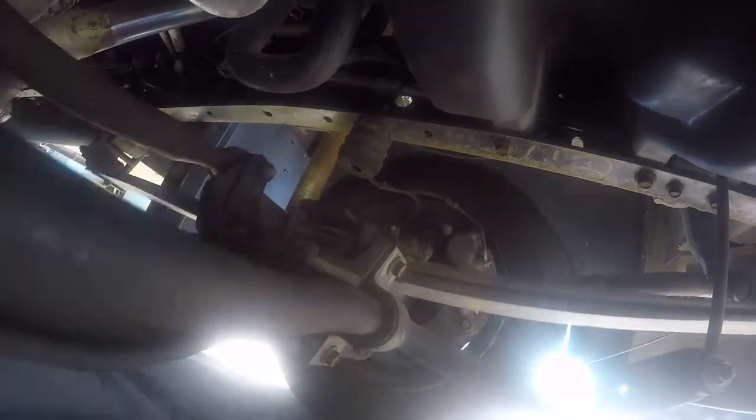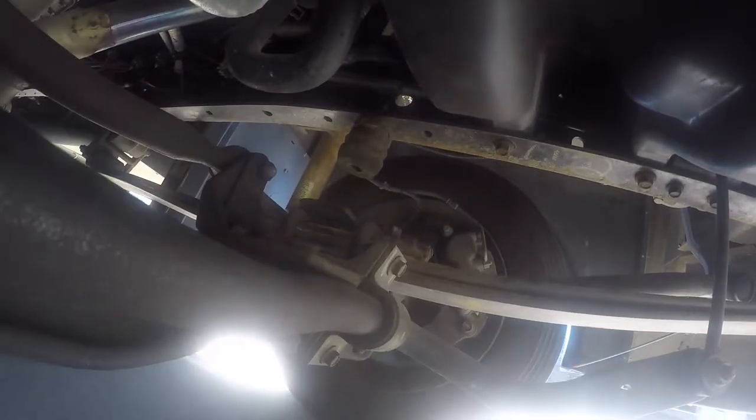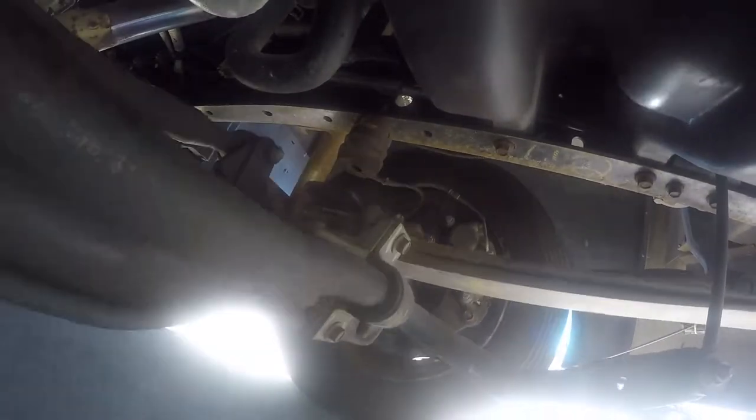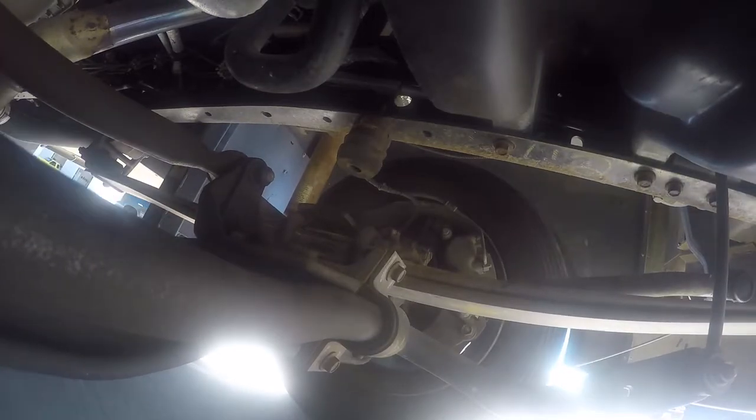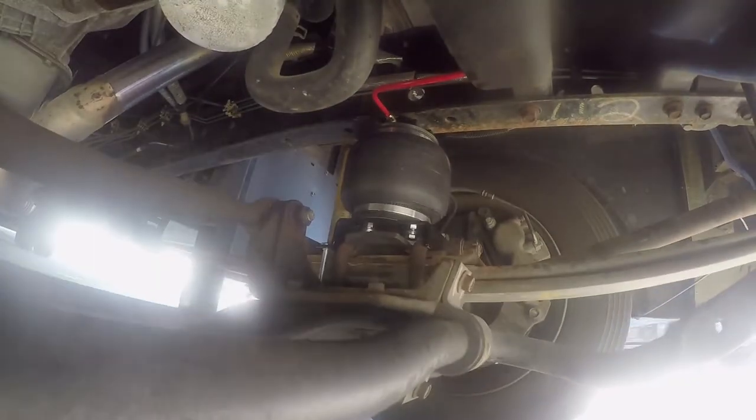Here you can see our suspension with no air helper springs going over various terrains. And now you can see our suspension with our airbags installed — you'll notice that it's much more stable. There's not as much oscillation between our suspension and our frame, and overall it's just a smoother ride.